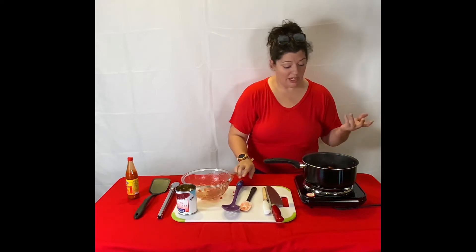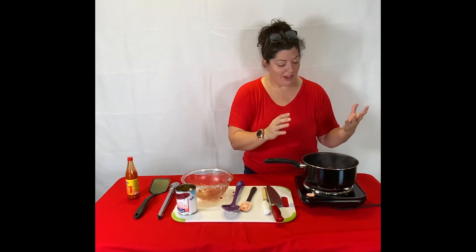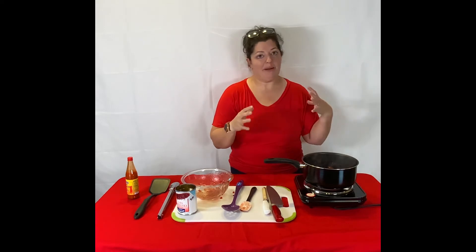We're just going to let it simmer until it gets a nice sticky consistency, and that can take a minute. As you can see, there's kind of a lot of vapor coming off of that, which is really awesome. As that vapor comes out, you start to get a little bit more of a sticky jammy kind of consistency.